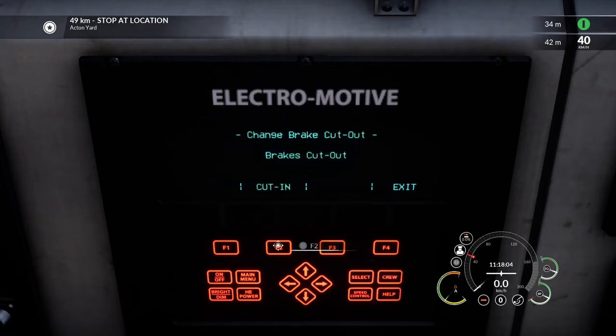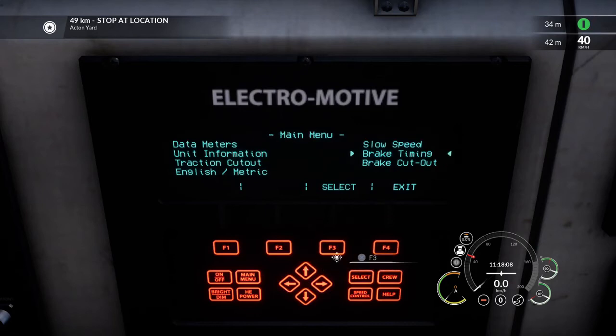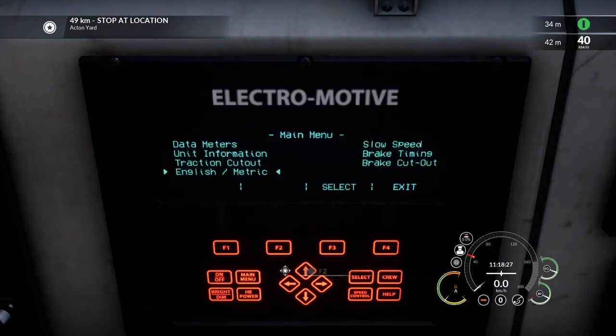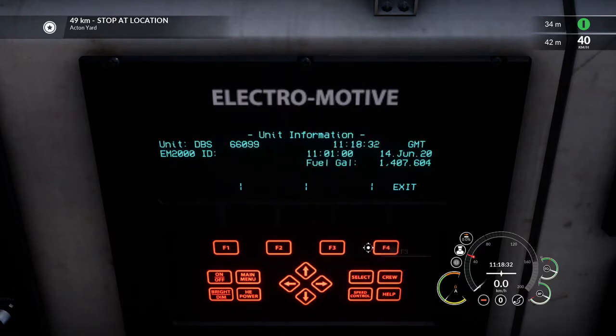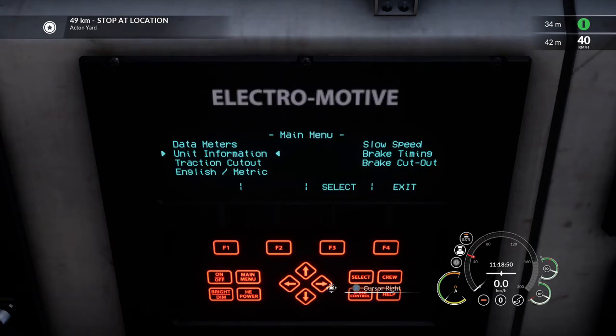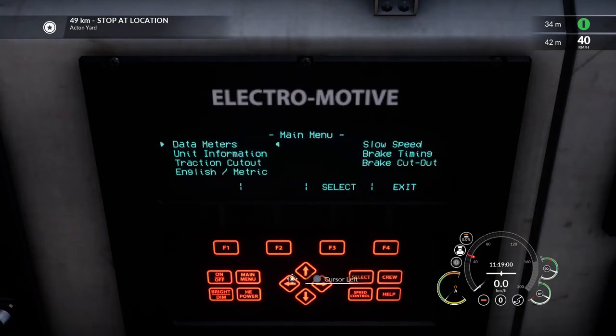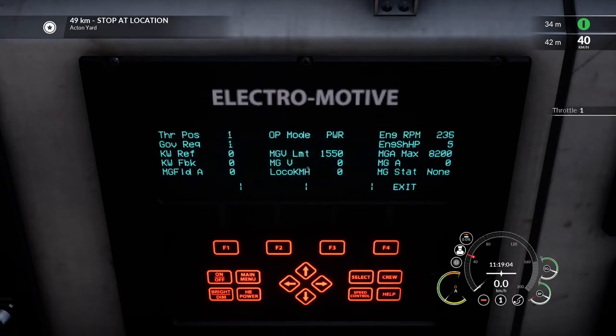Now we're going to go to brake cut-out and cut in our brakes. Given we're going to be coupling up to some freight, we go to brake timing and select goods. If we wanted to swap units between metric and English, we can do that here. If we go to unit information it gives us the DB Schenker 66099 unit we're running in, the EM2000 ID, the time, the date, and the fuel we've currently got. We also have slow speed control — SSC mode, slow speed control mode. Finally, we've got data meters, which tell you what notch you're in and the RPM you're getting.